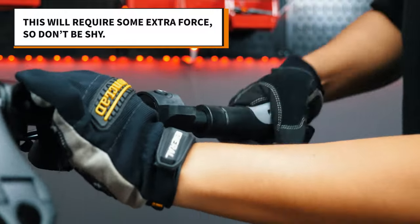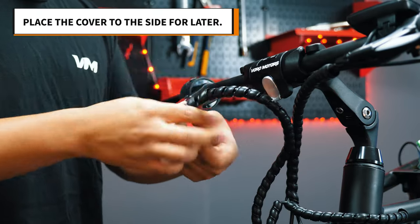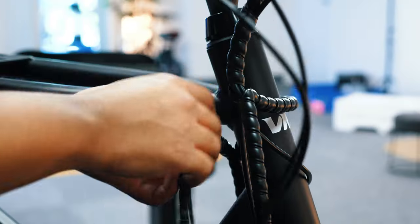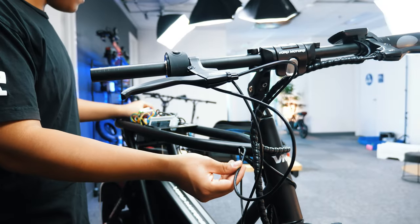The best way to do this is to twist it off and force the grip off. Then unwind the wire cover from the throttle all the way down to the hole where the wires enter the frame. Now pull the wire through to the front.